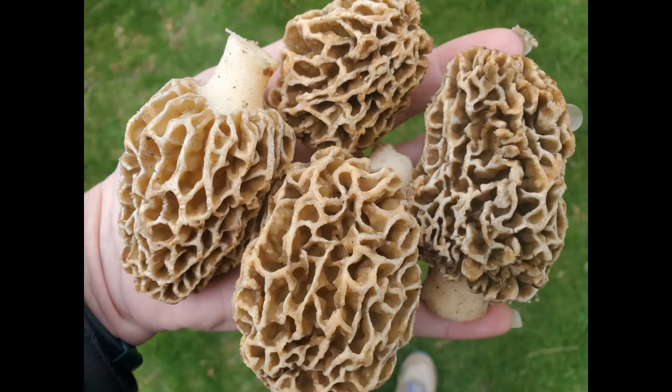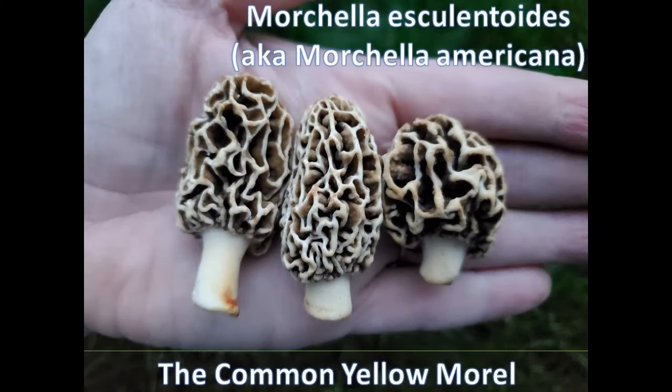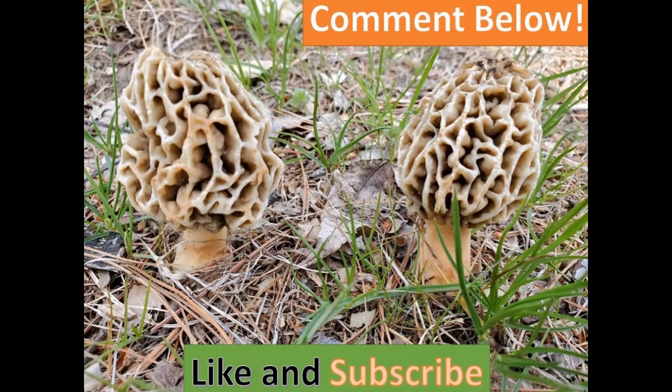Sometimes you can find morels in unlikely places just as often as they are in the likely places. As you'll see in one of the videos I have on my channel called Morel Mystery, I found a bunch of mushrooms in someone's yard not near any of the likely host trees. There were no elms, no ash, no poplar — in fact, there were no trees at all. Check that video out, it's a lot of fun.